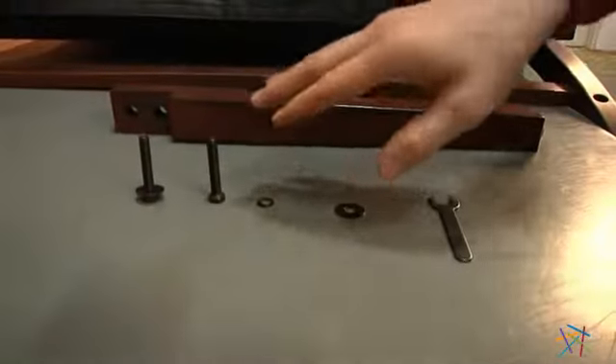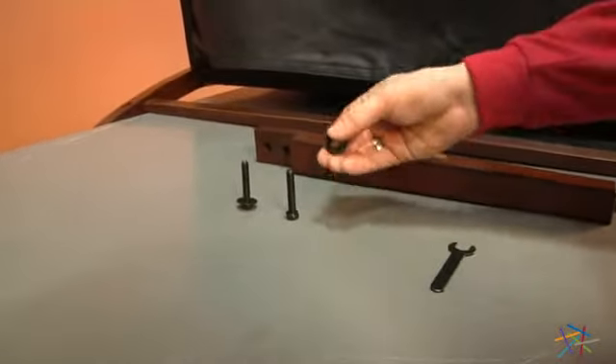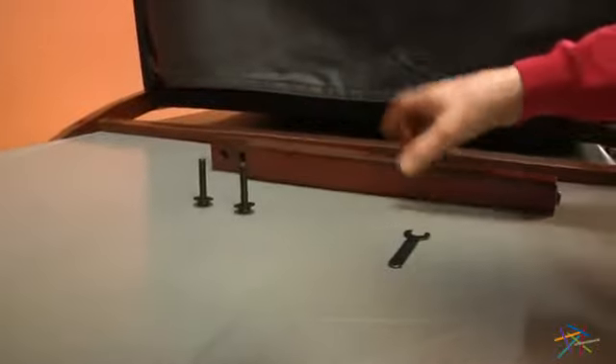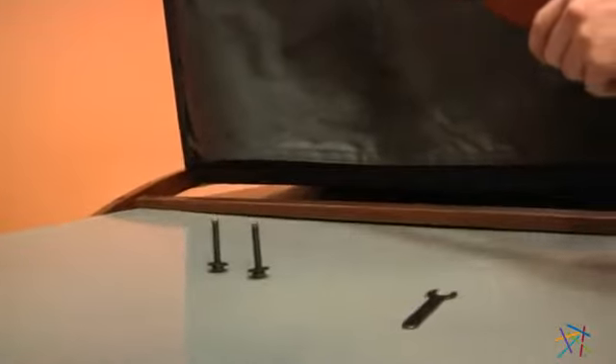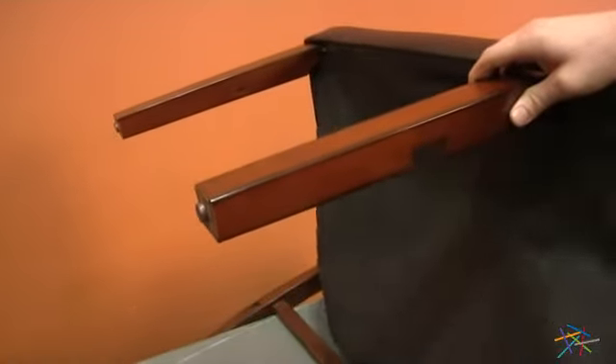Now using our two bolts labeled as B, fitted again with our lock washer labeled E and our flat washer F, we'll be attaching our middle leg. To do so, with the fabric down, place the middle leg into the slot and lift the fabric up to locate the holes. Place your bolts in through the leg and into the seat. Place your bolts from the inside into your middle leg and tighten into your seat. Use your wrench to fully tighten.